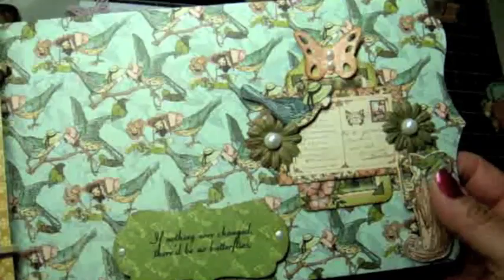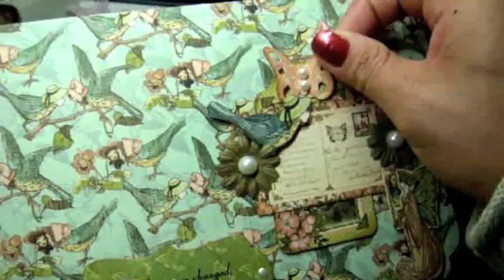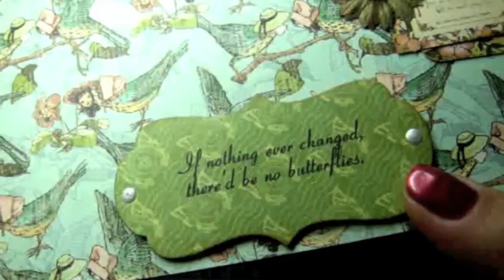This is the last page of my mini album — the nine and a half inch long page. Here are some cutouts and paper collection elements, some flowers I painted with my Lindy Stamp Gang sprays, some pearls, another butterfly attached to a tag where I can put some journaling on the back. I left another spot for a photo, and here's another sentiment cut out using the Framed Greetings die: 'If nothing ever changed, there'd be no butterflies.' So that's my mini album!